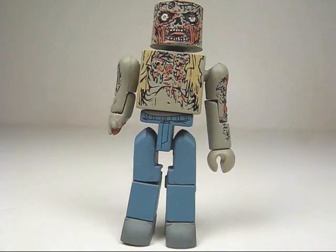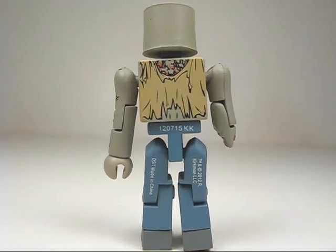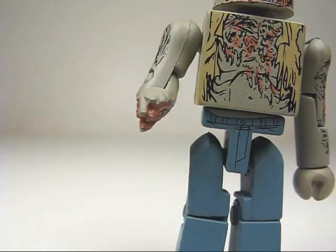Here's the Burned Zombie — he doesn't really look like a Burned Zombie, but his printed details are really nice, and there's printing on his back as well. He also has a nicely sculpted severed arm.